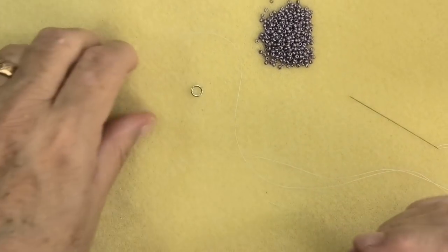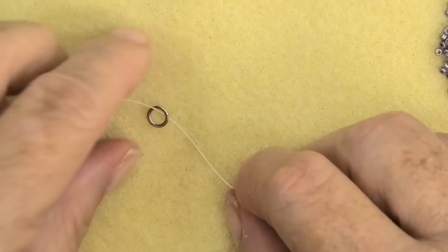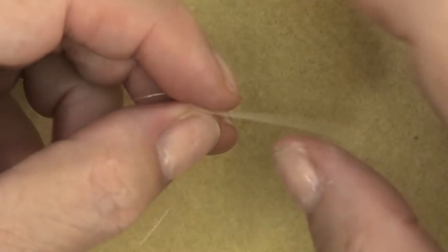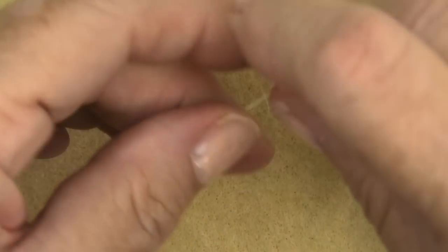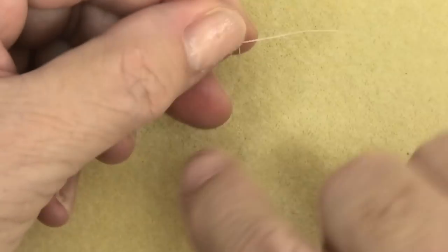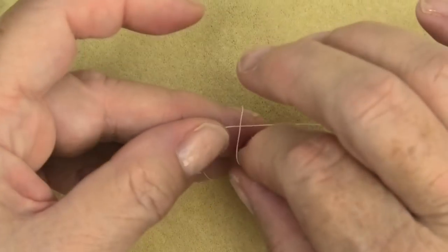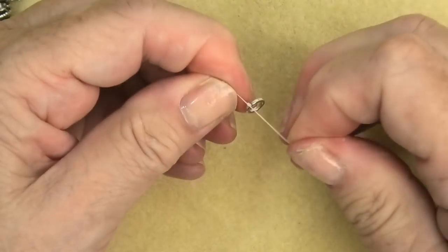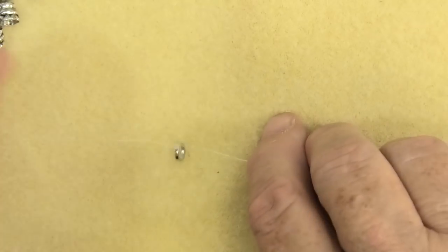The first thing I'm going to do is go to the end of the thread and tie it to the closed ring with a few little overhand knots. I'll just do that a few times until the thread is securely on and it's not going to come off. Later on when I'm finished, I'll put a drop of glue on this knot to hold it there.